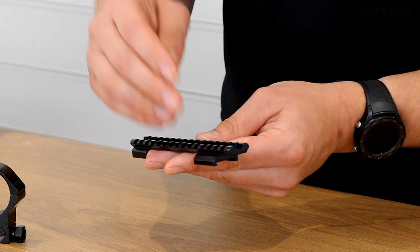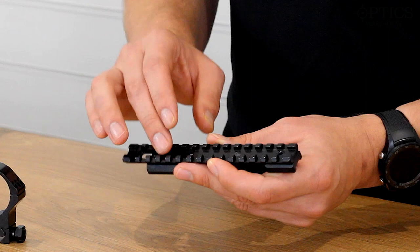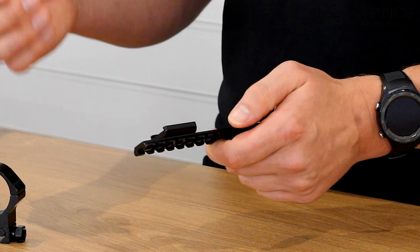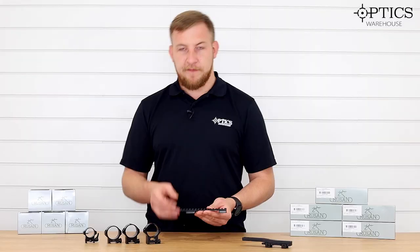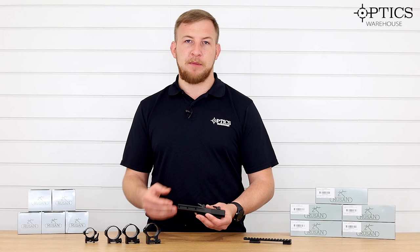Moving on to the rails — as you can see here, really nicely made, full steel construction, full Picatinny. This one here is for a Seiko 75 or 85. With this you've got the adjustable slot, a little bit like you find in the Contester rails and Recknagel, so it allows you to adjust it to fit multiple action lengths — this will fit a short and medium action.